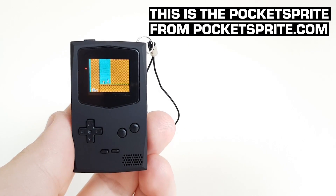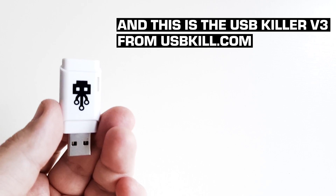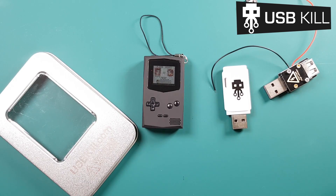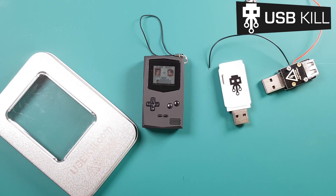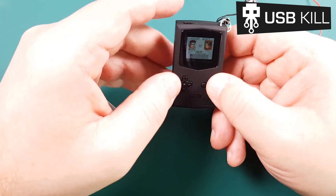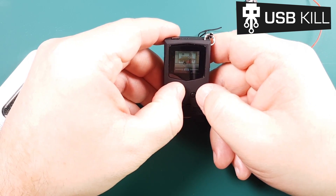Hey guys, this is Liv from USBKILL.com and today we have the Pocket Sprite versus the USBKILL V3. The Pocket Sprite is amazingly cute and tiny — as you can see, it's almost the size of the USBKILL V3. This little thing can emulate perfectly the Game Boy, the Game Boy Color, the Sega Master System, and the Game Gear.